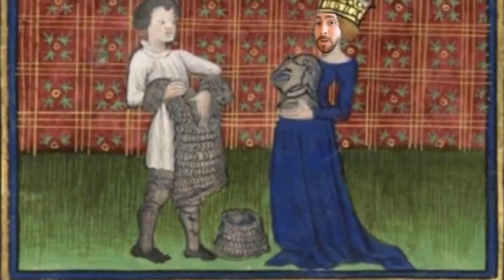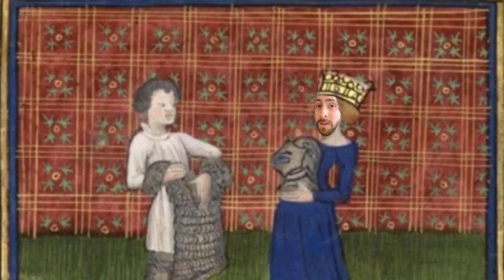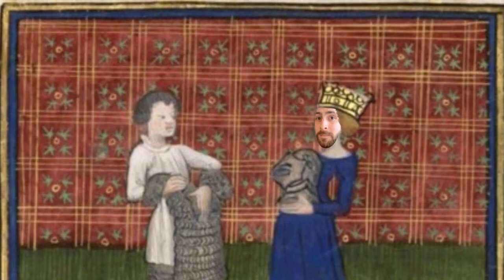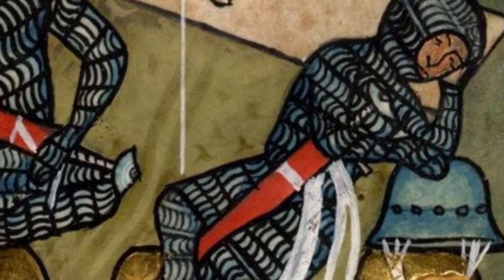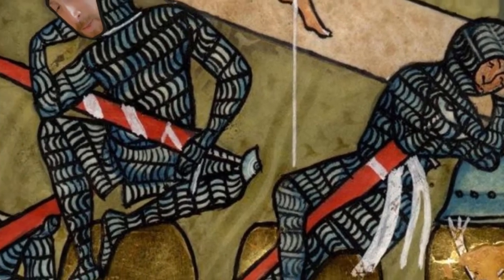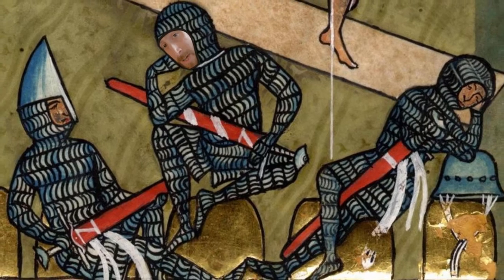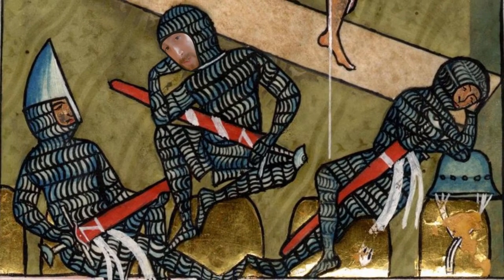Being made of so many metal links did have a downside though, with the average mail shirt weighing around 13 kilos. This meant that fighting in mail armour required soldiers to be incredibly fit, otherwise they'd get exhausted far too quickly, and soldiers that are too tired to fight aren't very good soldiers at all.